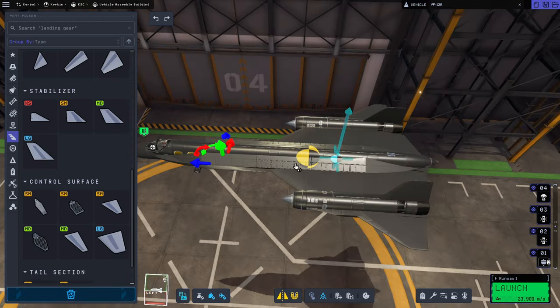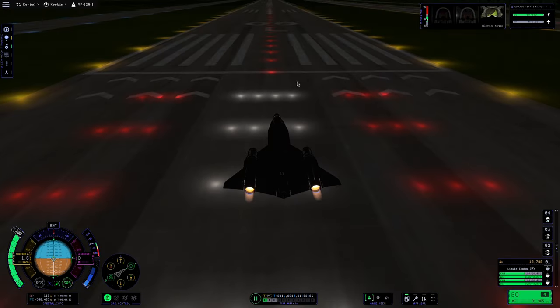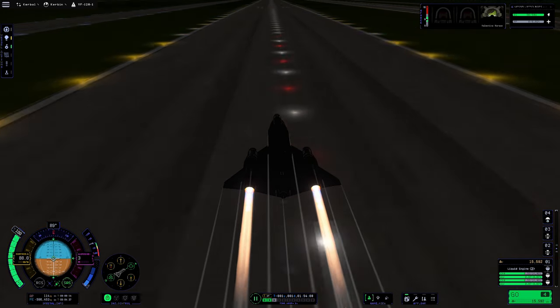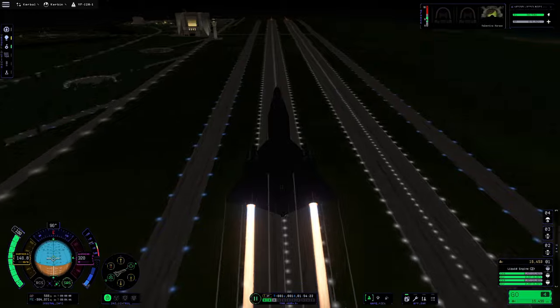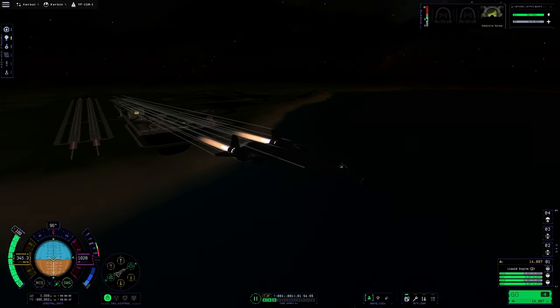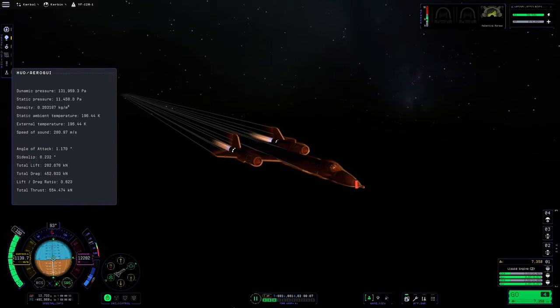So we added these chines in front, which shifted the center of lift farther forward. It's still not ideal — those should be a lot closer — but it was serviceable, and we took it out for another flight. And it did go better this time. We were able to pitch up without even using maximum pitch authority to get it off the ground, so I figured I'd take it for a little test drive.